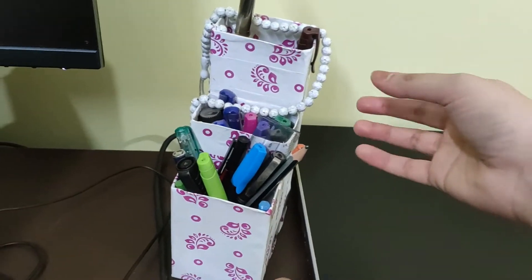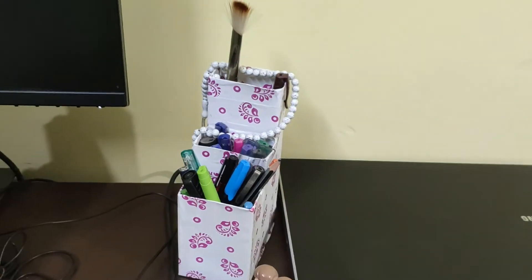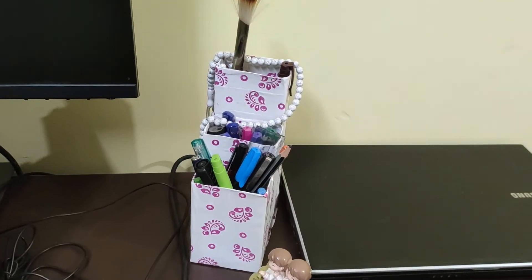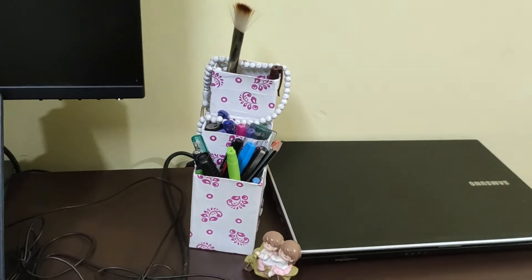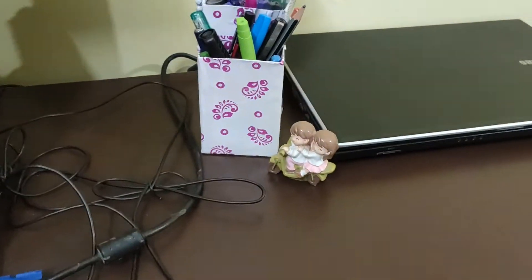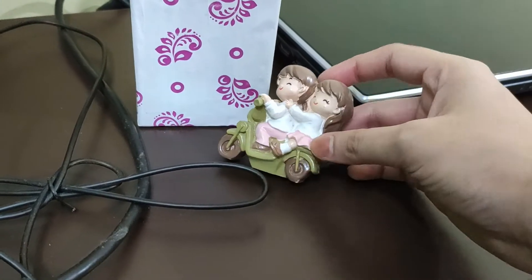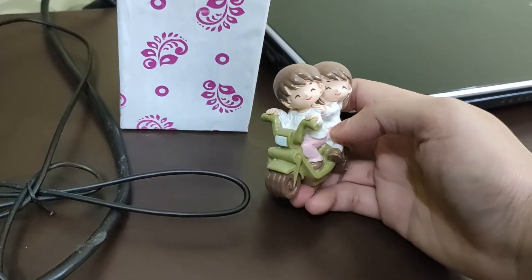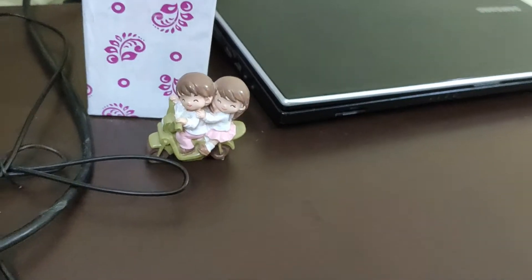Moving along, this is a paternoster that I use when I get some free time during work. I have also kept a lot of pens — a lot of colorful pens that I use throughout the workday. And if you see, this is just one of the cutest items gifted by my favorite person — it reminds me of a very funny yet cute memory.